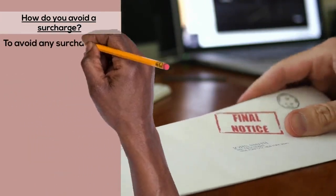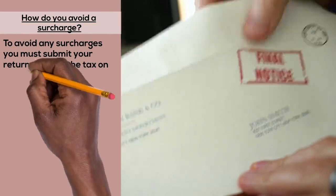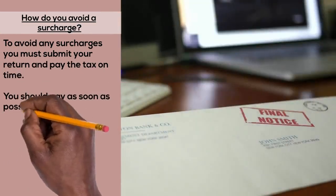To avoid any surcharges, you must submit your return and pay the tax on time. You should pay as soon as possible, as the payment is only accepted once it clears the HMRC account.